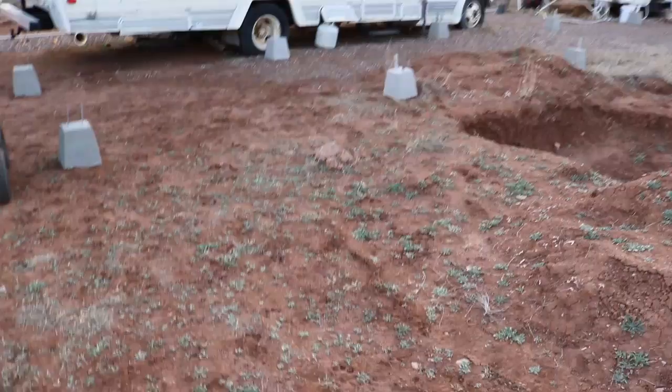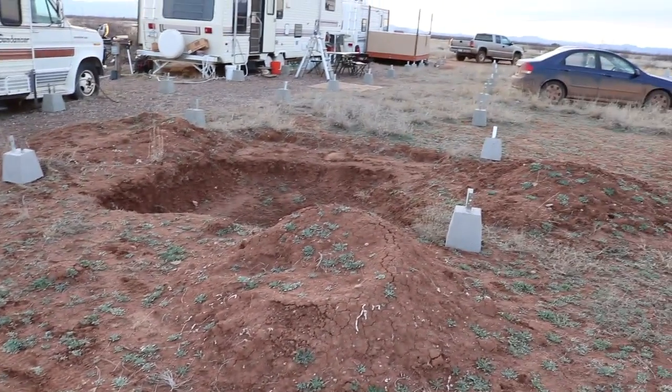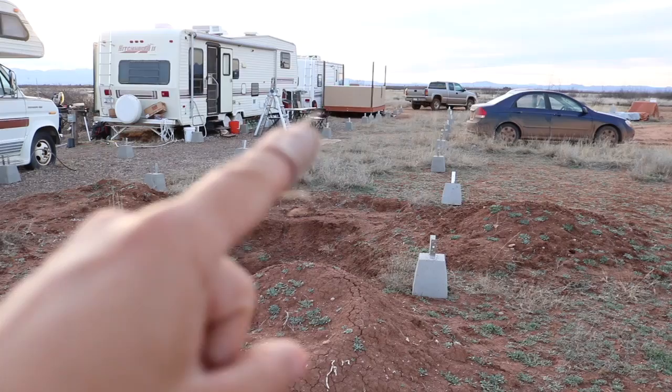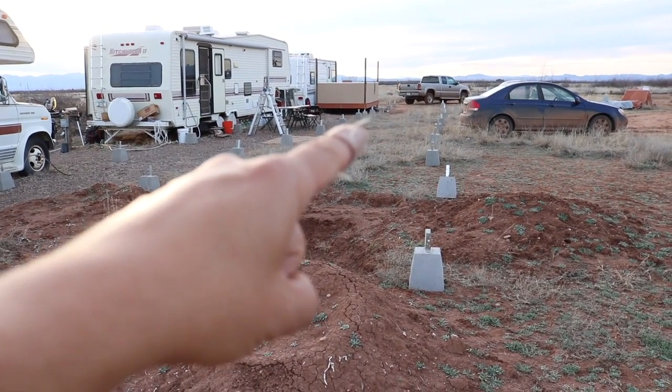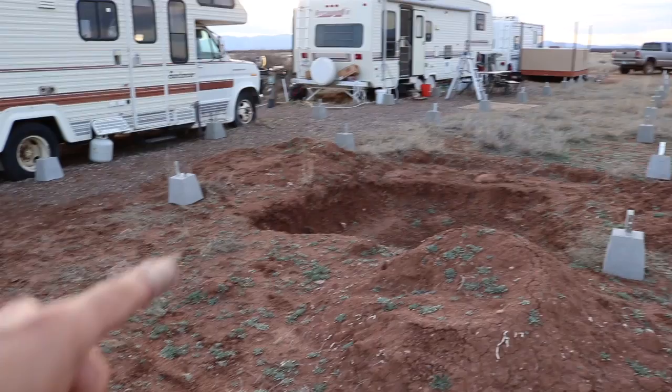Let me show you what I'm working with just to give you a bit of an idea of the scope of this project. I'm here all the way back down past the gracious trailer, and each of those concrete piers will have their own four-by-four inch post.